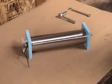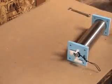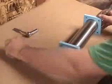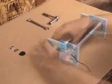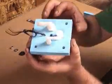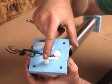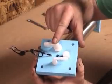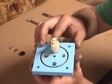Here we have the hydrogen generator. Now let's take it apart and see what makes her tick. Fill-in viewport. The water inlet from the water reservoir. The hydrogen and oxygen gas exit.